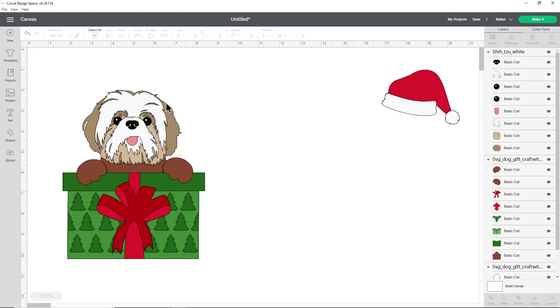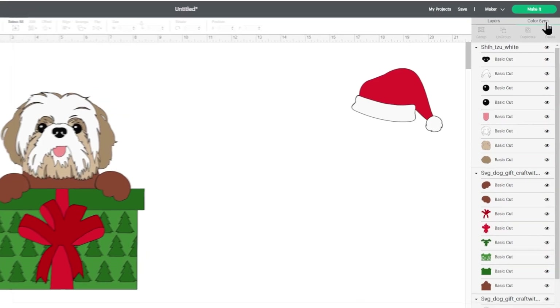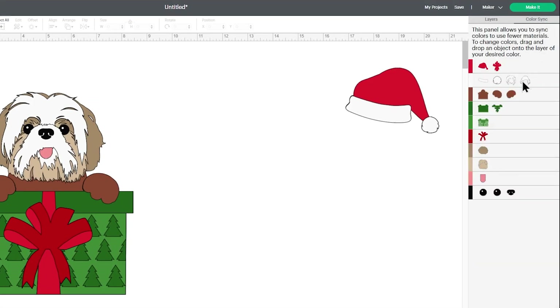You can also change the colours of the dog if that's not what you wanted — I do have a separate video on how to change the colours, linked in the description. This one looks like my dog Freddy so I'm going to keep it in these colours, but I do want to change the body and paws to match. To do that, click over to colour sync at the very top right of the screen. This splits all your layers into the different colours. For the brown ones — the body and the paws — I'm going to drag them onto one of the colours already used on the Shih Tzu face so they'll be cut from that same colour.